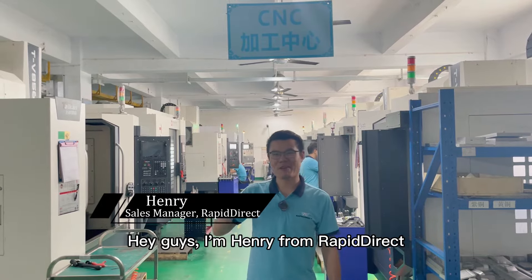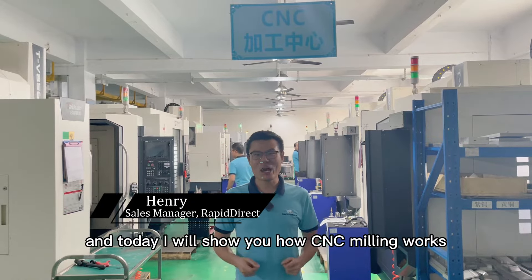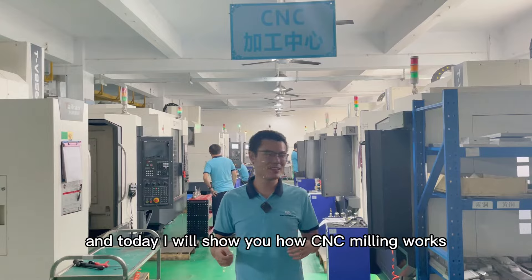Hey guys, I'm Helen from RapidDirect. We're here at one of our CNC machining factories, and today I will show you how CNC milling works. Let's go.